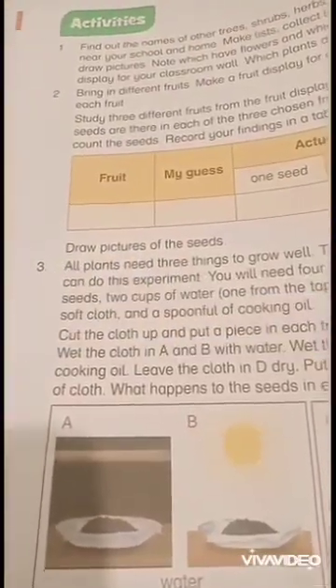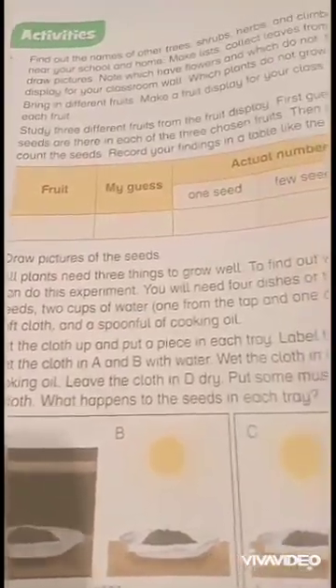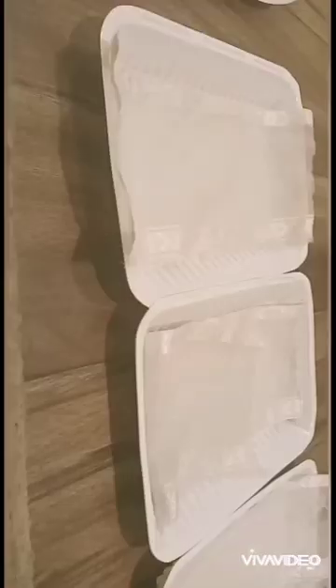Let's start this experiment. Cut the cloth up and put a piece in each tray like this. Label the trays A, B, and C.